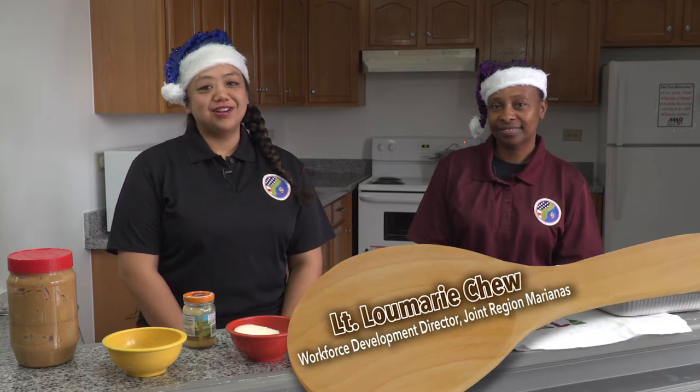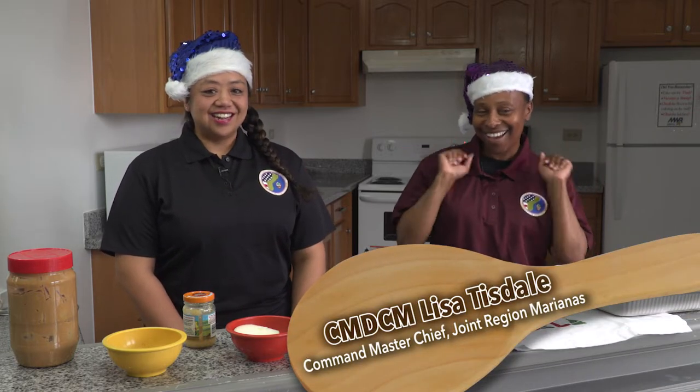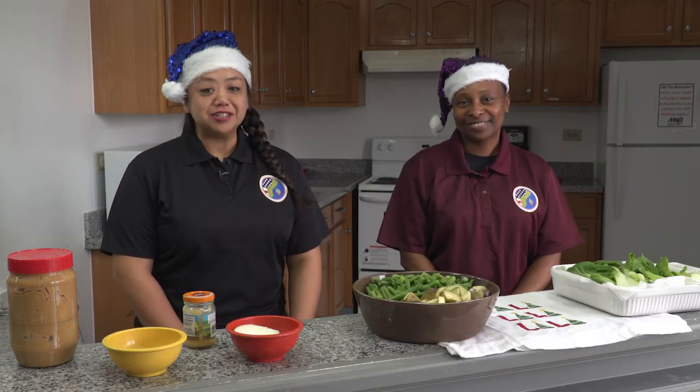Hapadei and happy holidays. This is Lieutenant Lou Marie Chu. I am assigned to Joint Region Marianas and I'm here with Lisa Tisdale, CMC for Joint Region Marianas. Happy holidays.